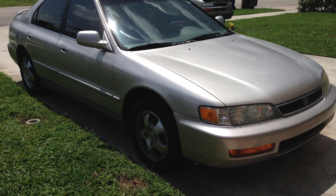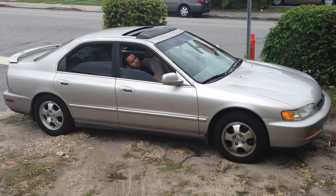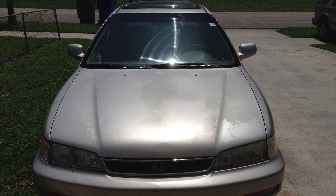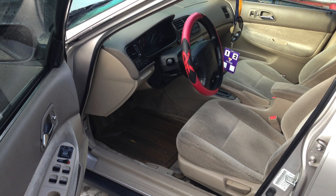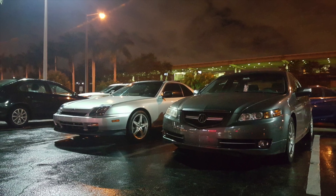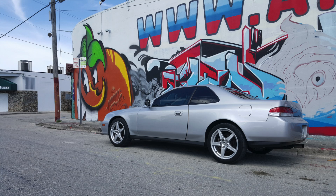At the time I had a shitty '97 Special Edition Honda Accord that wasn't so special. It had the clear coat peeling off and a really shitty brown interior that was really ugly. So after spending about a year with the Honda Accord, I finally got tired of it and decided to start the hunt for a Honda Prelude.